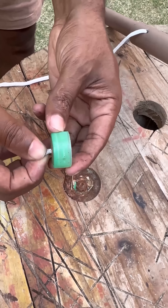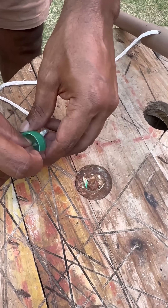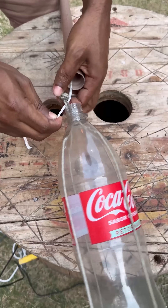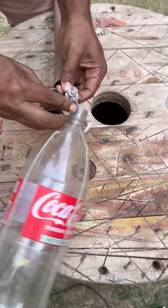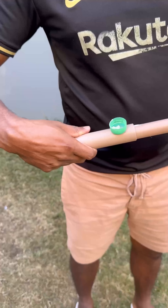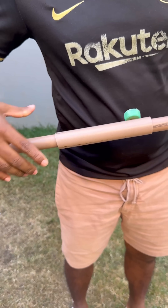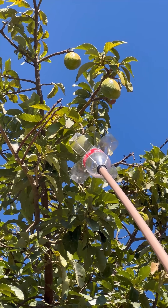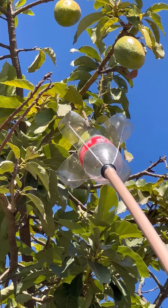Thread the rope through the hole in the larger tube and between the smaller piece. Wrap the end of the rope around the cap to lock it in place. Connect the four ropes with a knot to ensure the picker functions properly. Then attach the four ropes from the bottle to the rope inside the tube, making sure the tube fits securely into the bottle's opening.